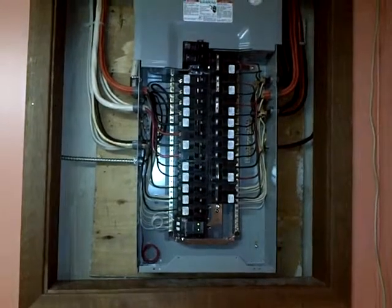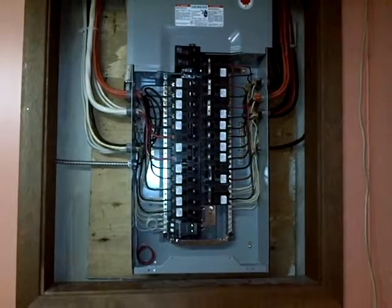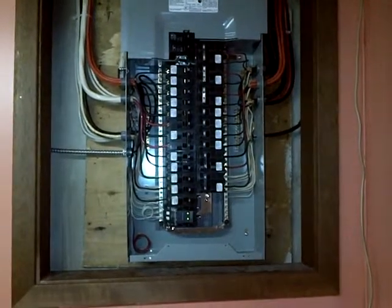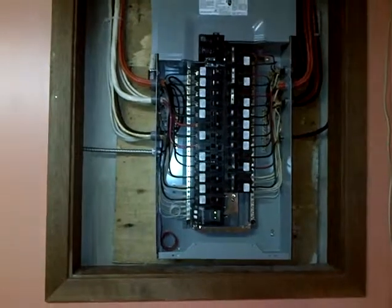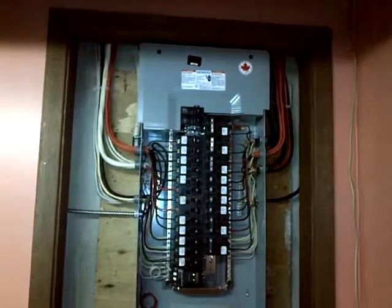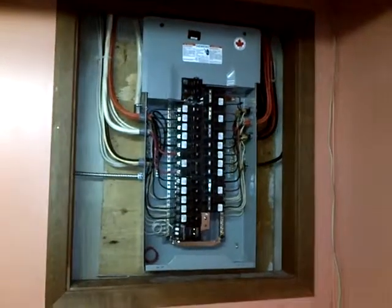You can turn any one of these from a wide into a tandem — those are the small breakers. There are also some spares in the bottom right-hand side. There you have it: a brand new breaker panel, installed.